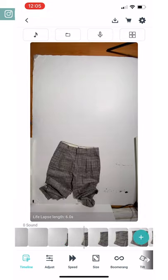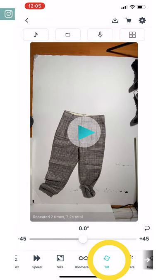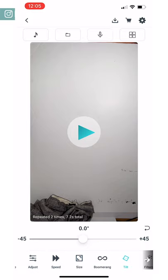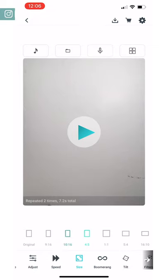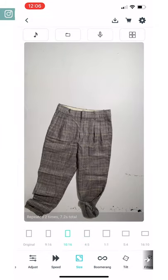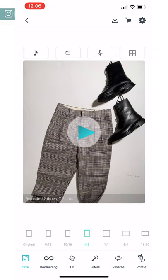It's not very obvious, but if you go to the tilt function in the editor, you can pinch and zoom your video. The photos you take are pretty high quality in LifeLapse, so when you pinch and zoom you're not compromising too much quality, which is great. That way you can have your backdrop fully in frame.